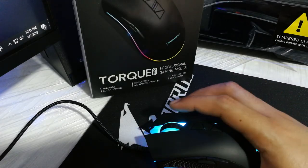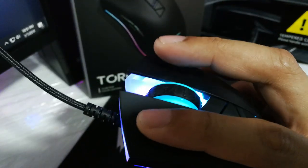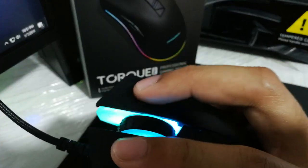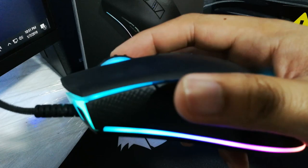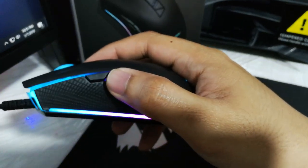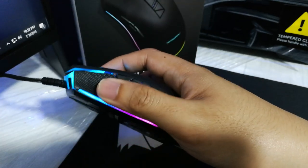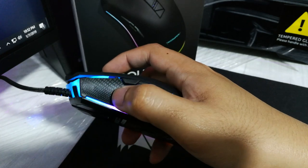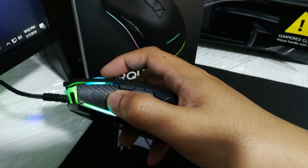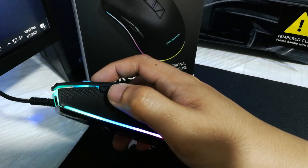Fortunately, buttons one and two use Omron switches rated for 20 million clicks. They're a bit soft for my liking, but they don't feel cheap, which is a good thing. The middle button is nice and clicky, and the forward and back buttons are also nice and clicky with good placement. The sniper button is also clicky, but sadly its placement is a bit unsuited for a sniper button — I wish they had placed it a little further forward, especially for claw grip users like myself.